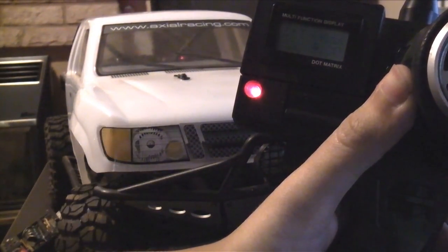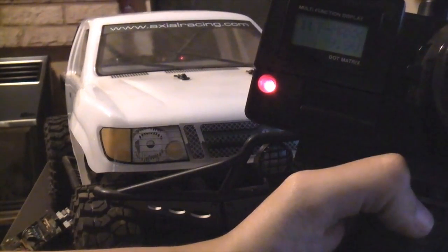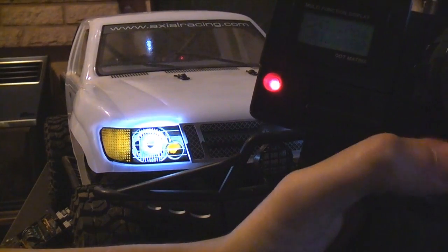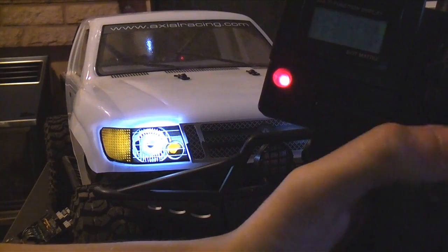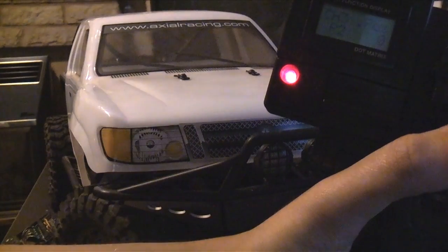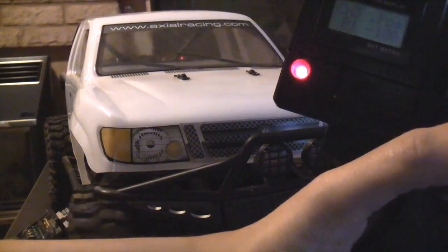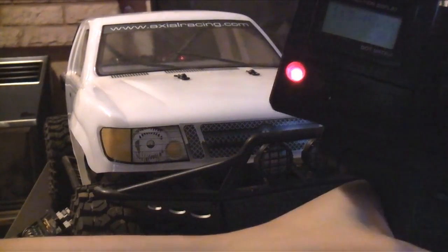So if I go back to normal — indicators. Left does the other one, but you can't see that. If I hit it again, mode 3, and the indicators. If I go back I can hold it — 2, 1 — and now it's back to normal with no indicators. So multiple modes with one 2-position switch and the steering.